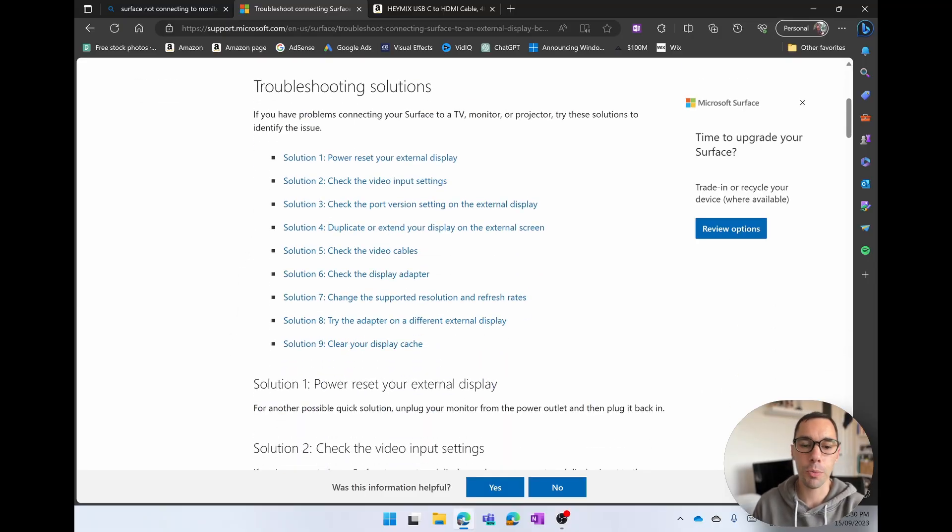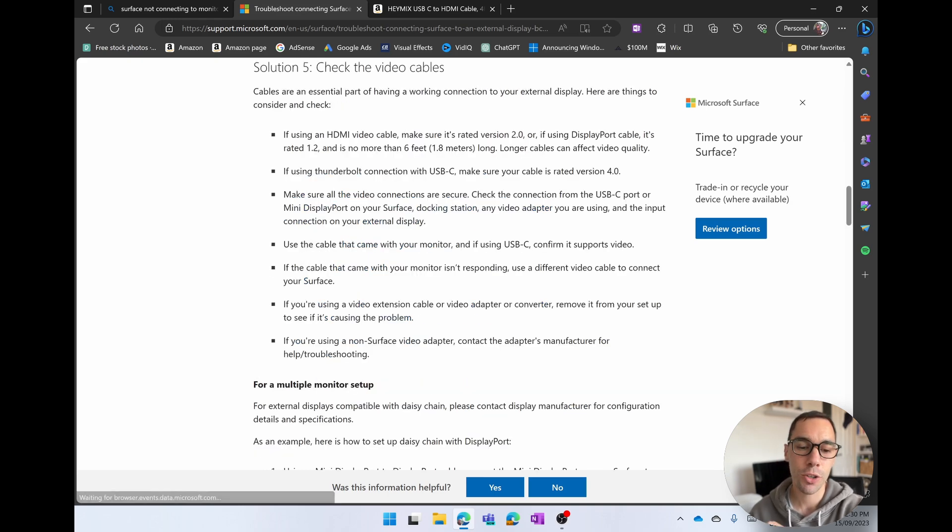If you go on the Microsoft website, which we're going to jump on right now, you're going to see there are nine different troubleshooting options for your device. But the one I want to focus on right now is solution number five. I'll link this in the description box below so you can see all the solutions, but we're going to focus on solution number five: check your video cables.